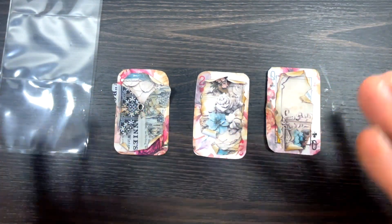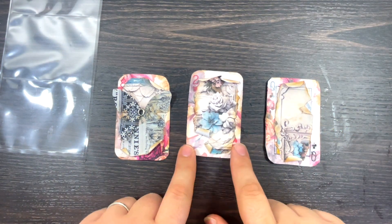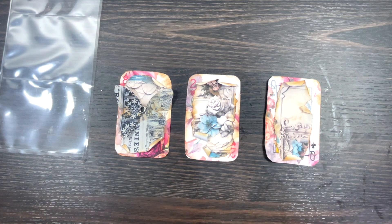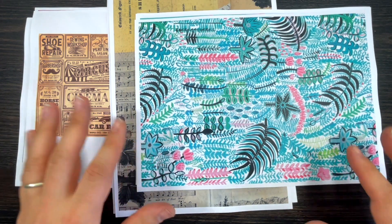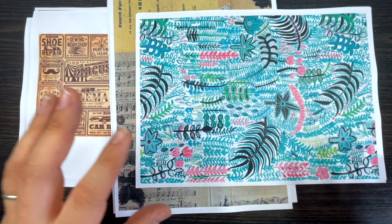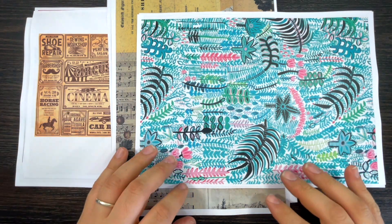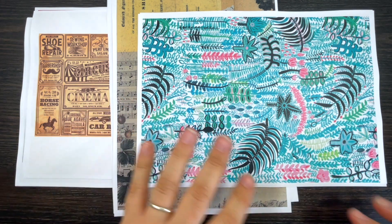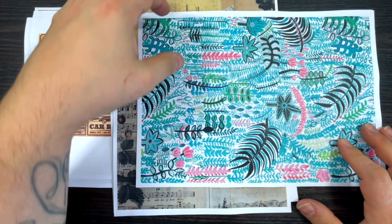The VIP lounge is a subscription that gives you papers, a discount, and a gift every single month. So before I show you how to make these cards, let me show you the VIP lounge papers for the month of July. If it's the first time you're watching, hello and welcome! My VIP lounge is basically a monthly membership that I offer on my website.